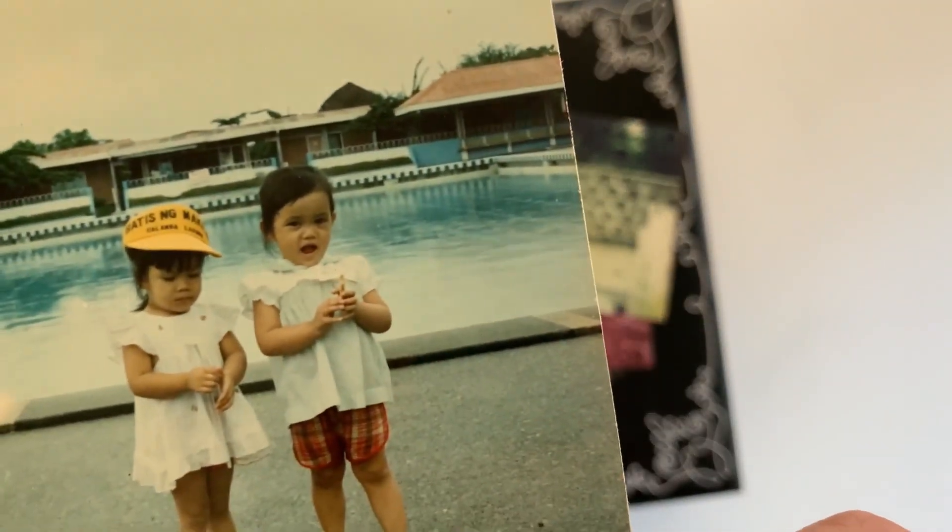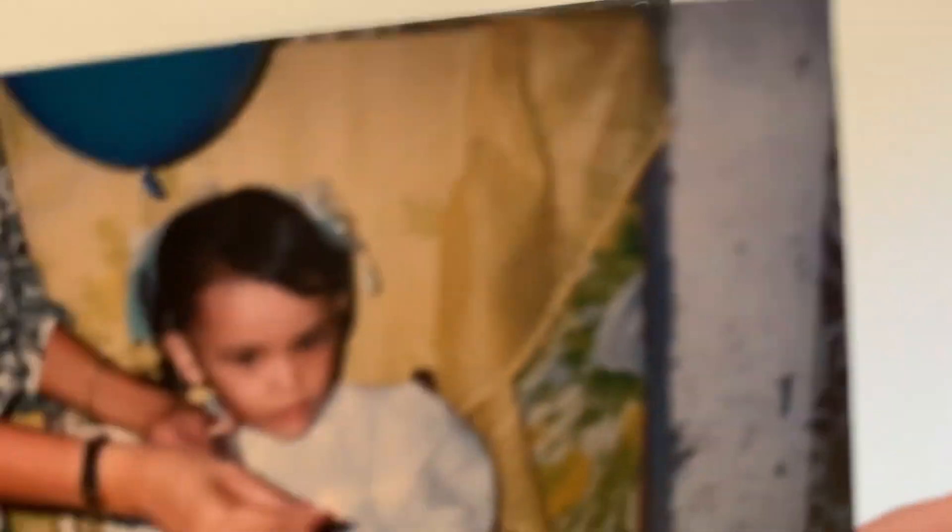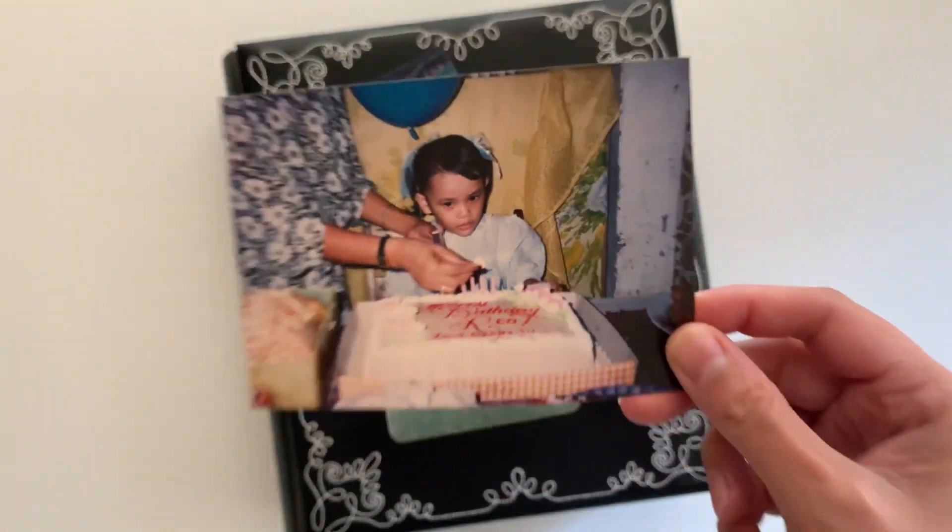Is your subject wearing something in particular, or holding objects special to them? Any of these will give us a window into your subject's mood or personality.